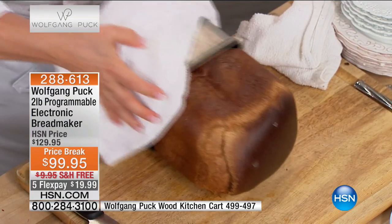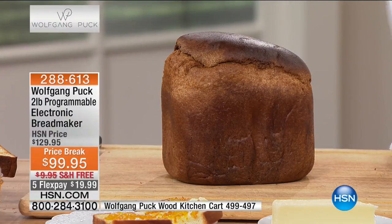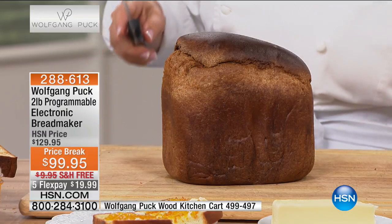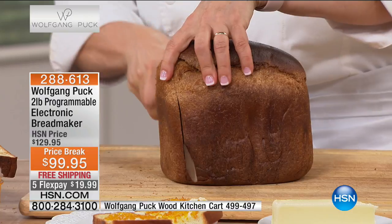We're hovering around 1,000 of these available. If that sounds like a lot, we sell tons and tons of these just sitting on our website every single day of the week, even when Wolfgang isn't here, at the regular price. So enjoy the special price.